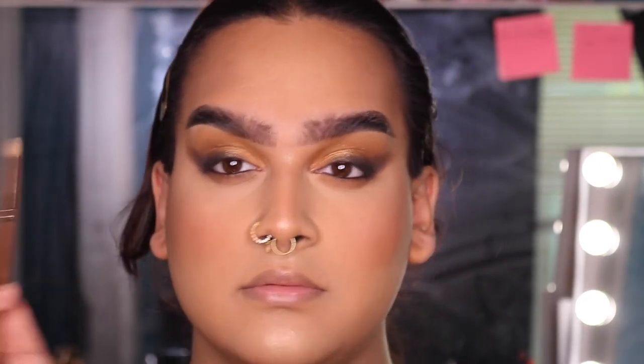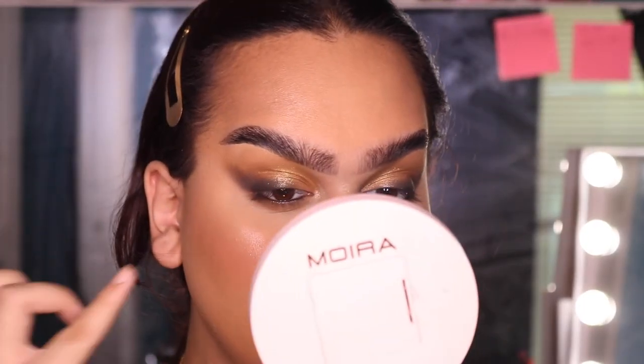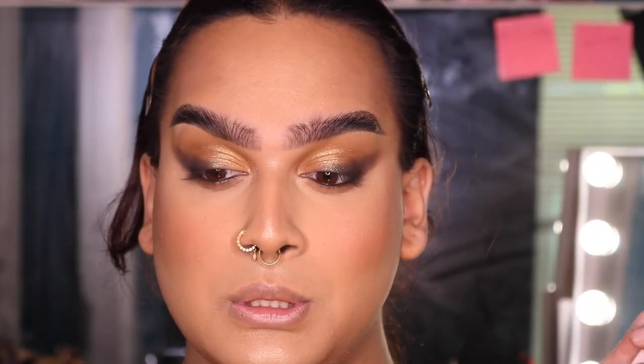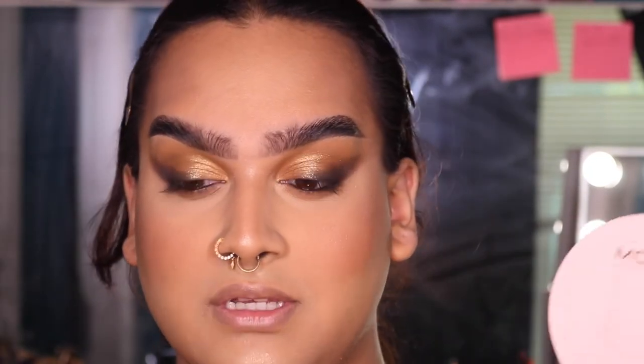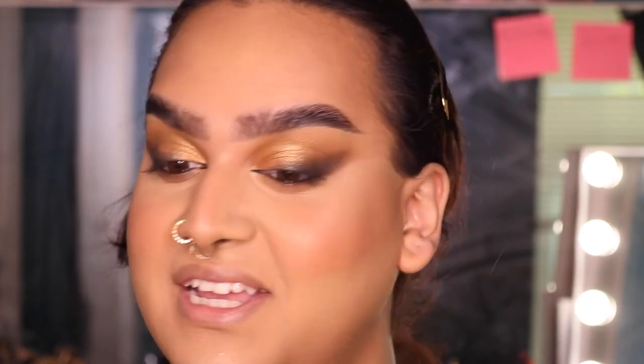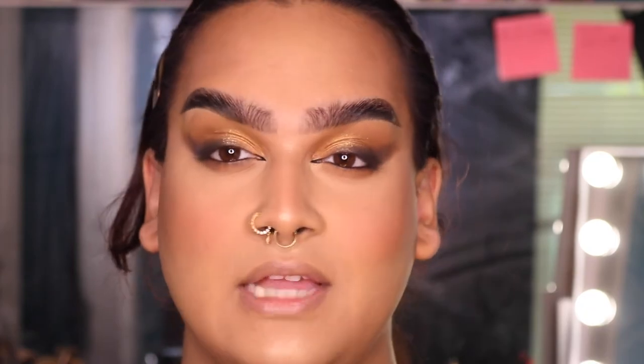I'm also going to take a black liquid liner and do a little inner corner cat eye, because that's what I did in the original look and it really ties the whole look together — since it's very winged out here, it just looks really good. I never love doing inner corner cat eyes because I feel like they don't look the greatest on me, but in certain eye looks they're really needed. Once I put on lashes, it's going to tie in pretty well.